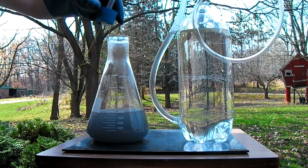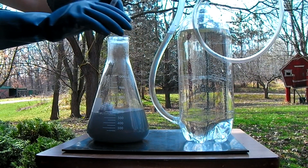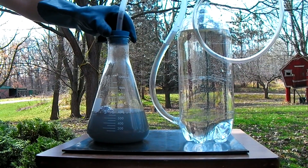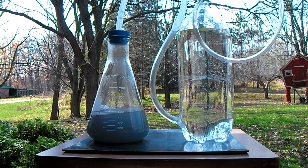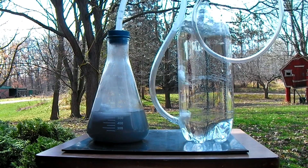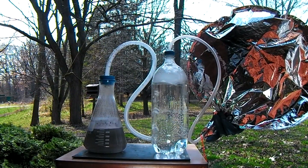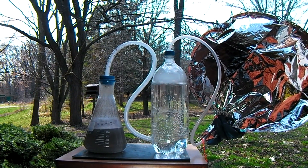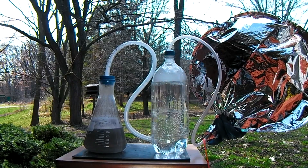Once the reaction slows to a stop, the stopper on the flask can be removed and another section of aluminum foil dropped in. This process can be repeated until a reaction no longer occurs. In the 300 milliliters of acid that have been added to the flask, there is enough hydrogen to fill about a 30 gallon trash bag.